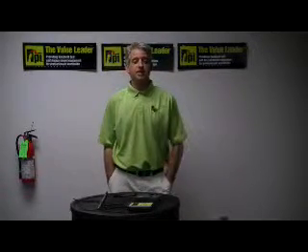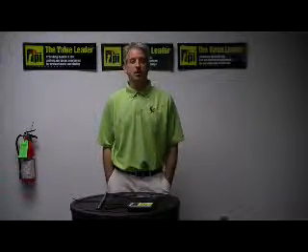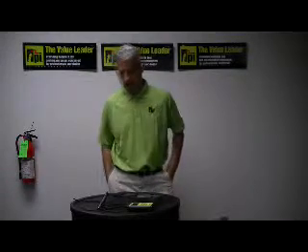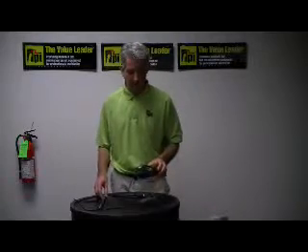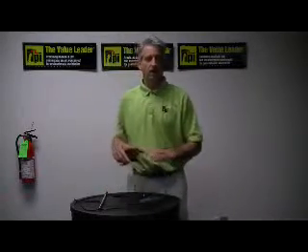Good afternoon. My name is Peter Aleskis and I'm the National Sales Manager here at Test Products International in Beaverton, Oregon. I'm here this afternoon to show you some of the features and capabilities of our model 575 digital air velocity meter.